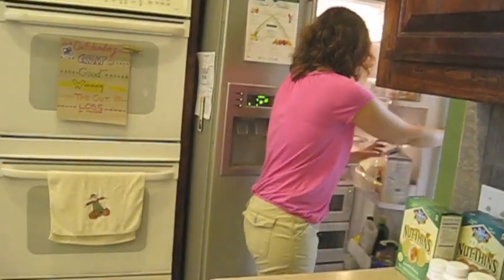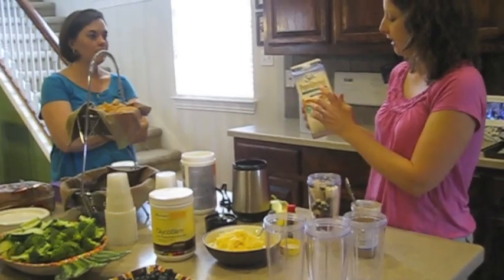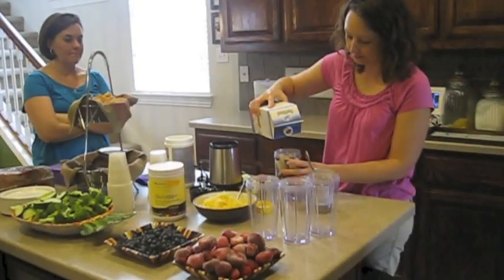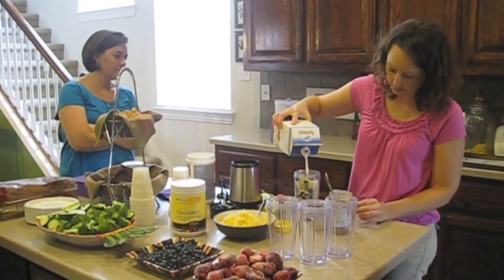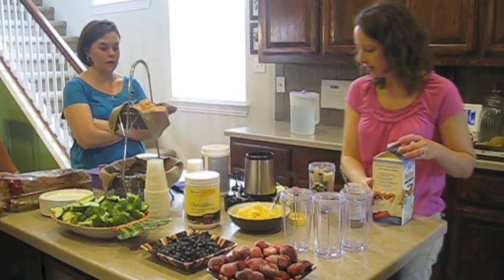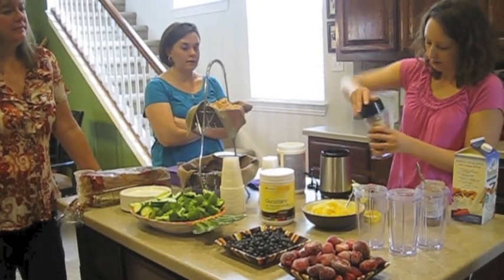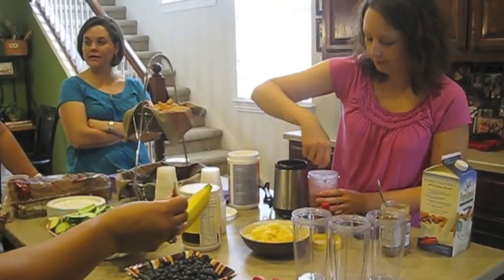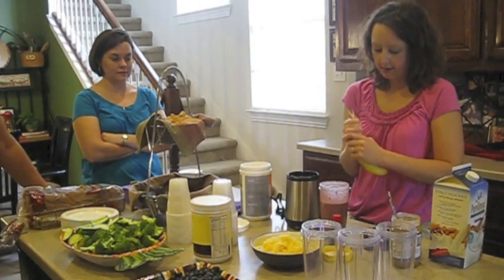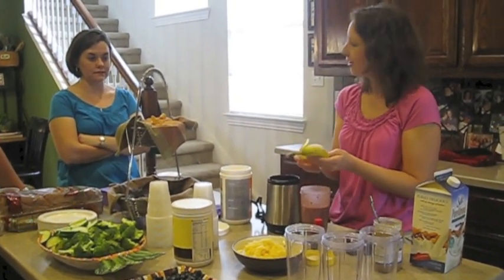I just wanted to show you how easy it is. You can make it with juice, or my family likes the almond milk — I get the unsweetened vanilla kind. Just put a little bit in there, however much you like, depending on consistency. Let's take a bit more in.